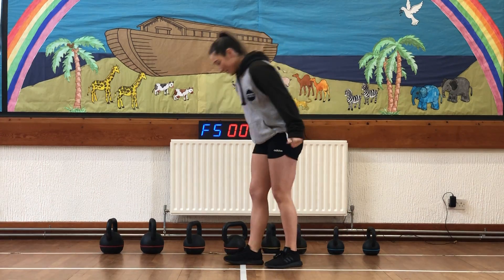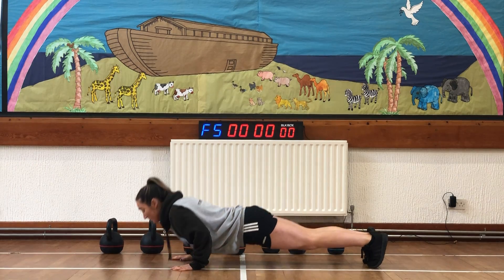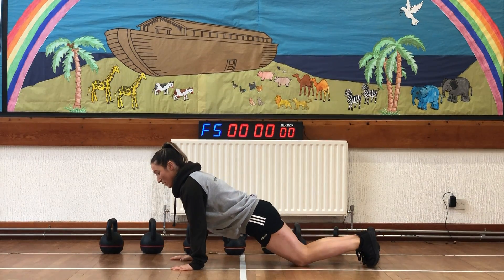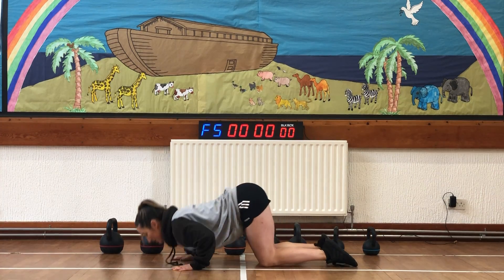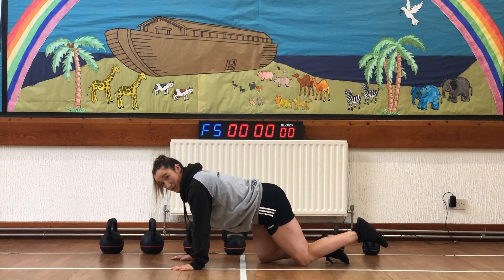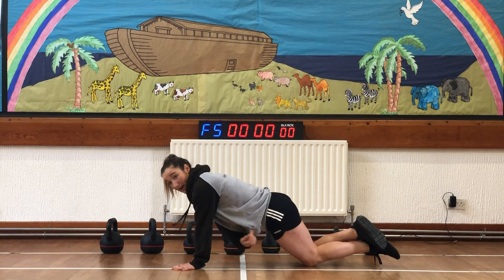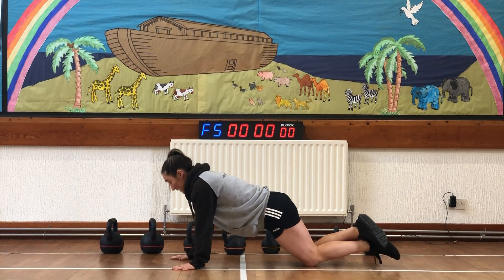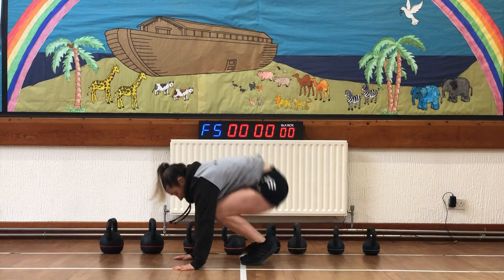Your last exercise: 10 push-ups, chest to floor. Remember your options — either on your toes or on your knees. If you're on your knees, make sure we drive our knees back so we still get that straight line from shoulders to hips to knees. Try your best to keep those elbows tucked in.